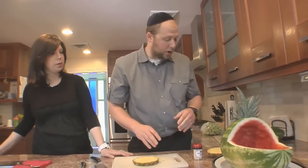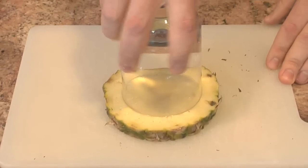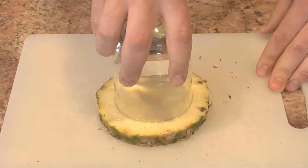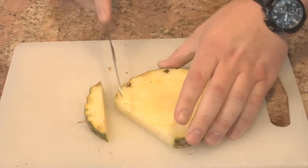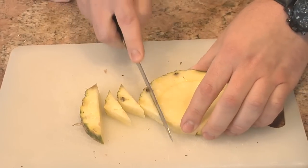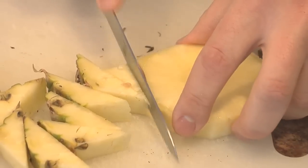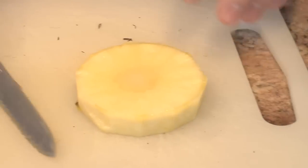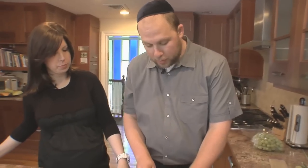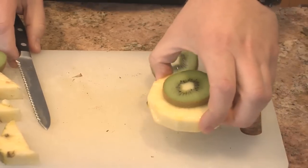A great trick when you want to cut something down to size is to use a cup — just put the cup in the middle. Don't push too hard or the glass will break. That gives you your imprint. Now take your knife and give it slow cuts right around — very clever! Now we have our wheel. A wheel by itself sometimes isn't the nicest thing, just plain white-yellow pineapple, so we're also going to use a kiwi on the side.